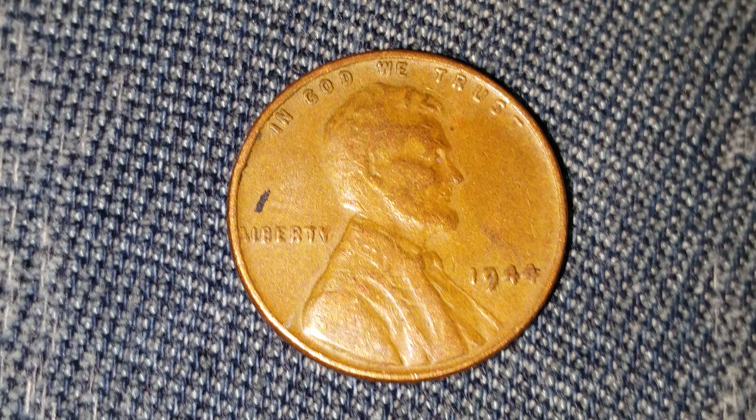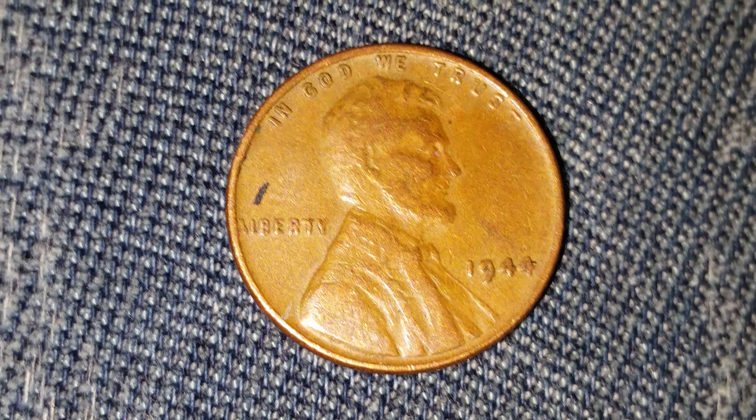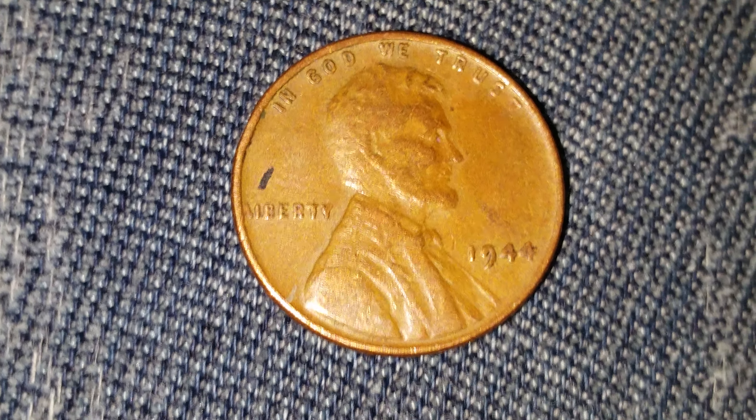Also, as soon as this video is over, click on the link below — it'll take you to a really well-viewed video about a coin from the Philippines. It's a really cool looking coin, so go ahead and check that out.